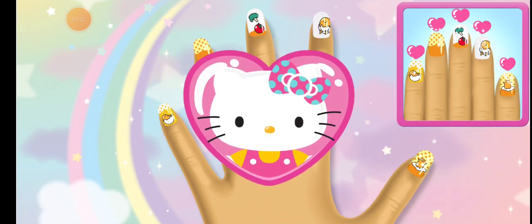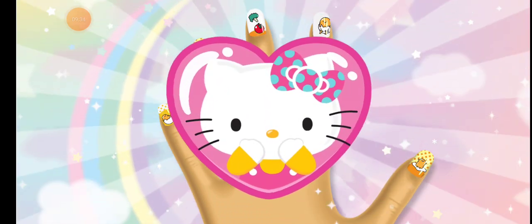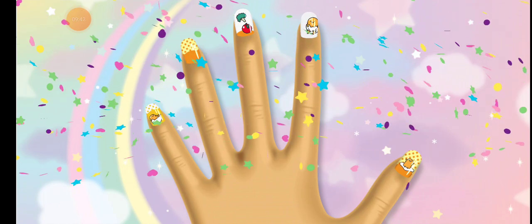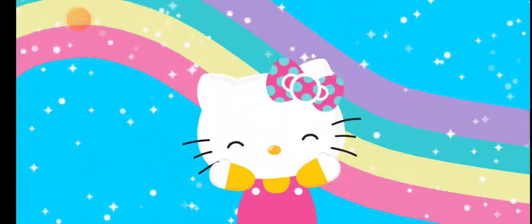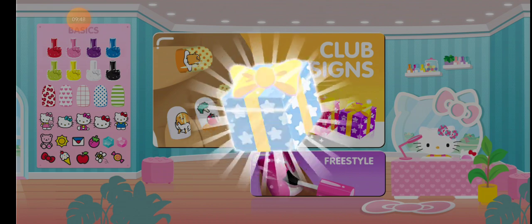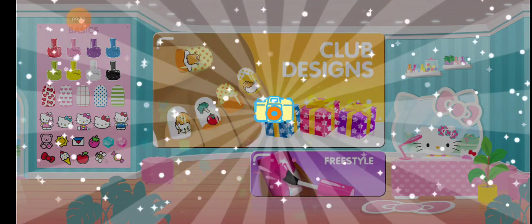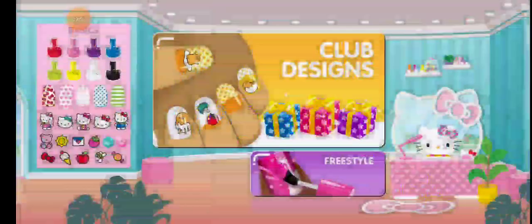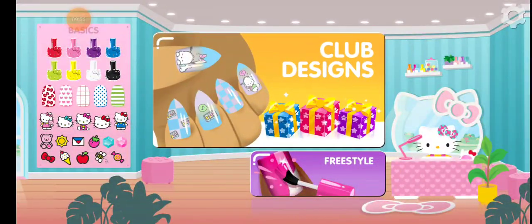That's a perfect match of the design! Tap the gift to see what's inside! Wonderful! You should use these on your next freestyle design! What kind of designs do you want to create next?